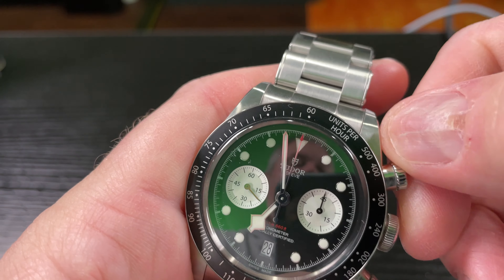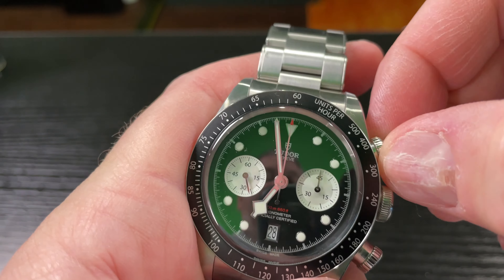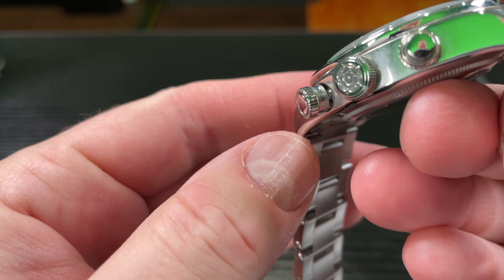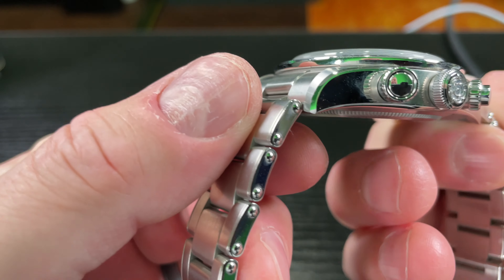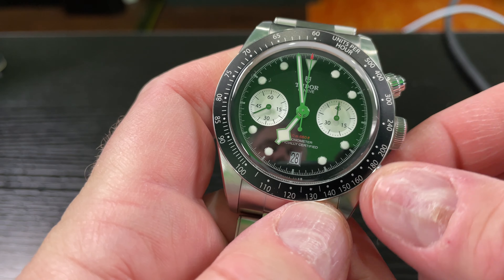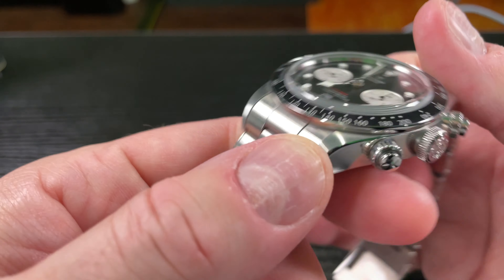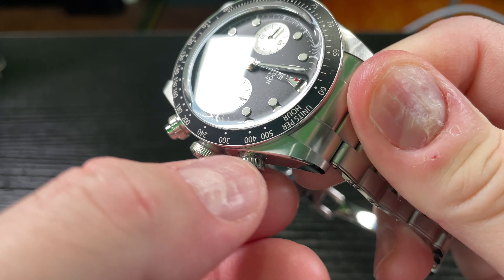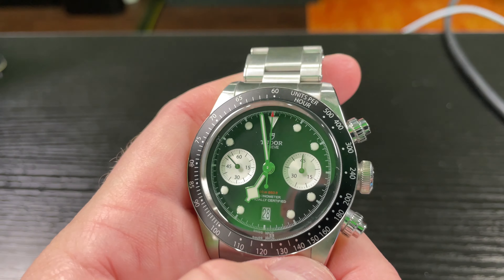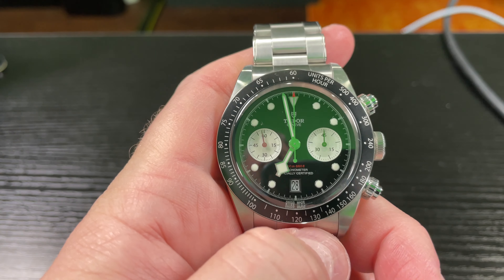Always — and I can't reiterate the importance of this — always screw your pushers back down, because these are screw-down pushers. Just to show you: if these weren't screwed down, there's a gap there. Water can get in and it will ruin your timepiece. That could be rain, or maybe you jumped in a pool. For that reason, I always keep my pushers screwed down unless I'm in a dry location and I'm needing to time something.